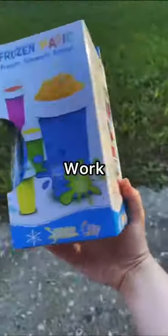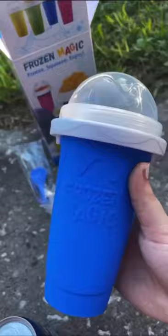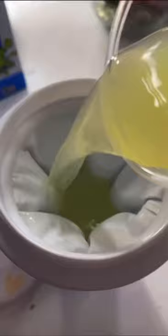I don't think this is actually going to work, but I came across this frozen squeeze cup. Apparently whenever you put a liquid in there and squeeze the cup, it magically turns into a slushie. I got this lemonade to try it out — guess you just put it in there.